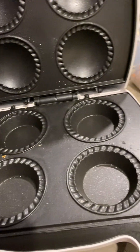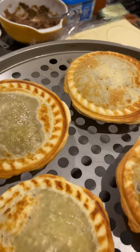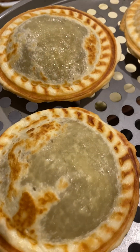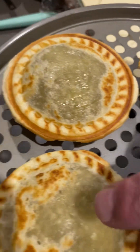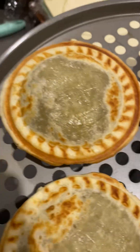Ang galing-galing ko talaga, you see! Oh my god, it's perfect, it's perfect. Ayan, tama na — yung maganyan, light brown lang siya, kasi pag inilagay mo siya sa air fryer... but generally that's cooked. You can probably leave it just a fraction more, but I don't want it to get too brown because it's gonna taste bitter.